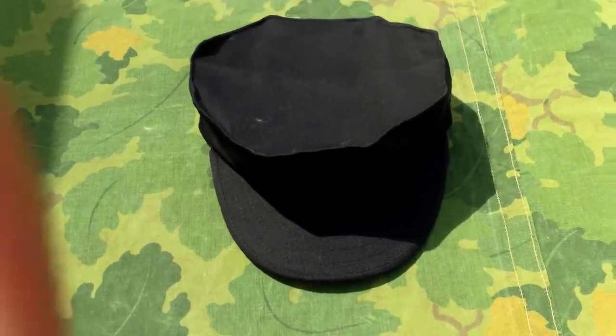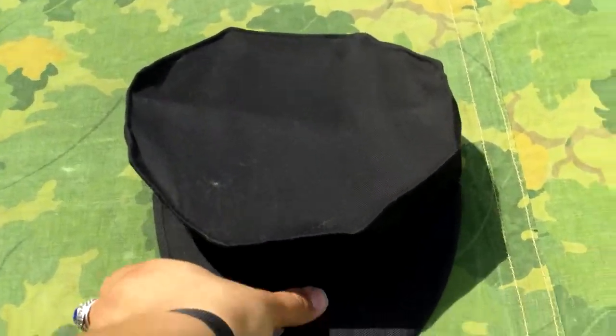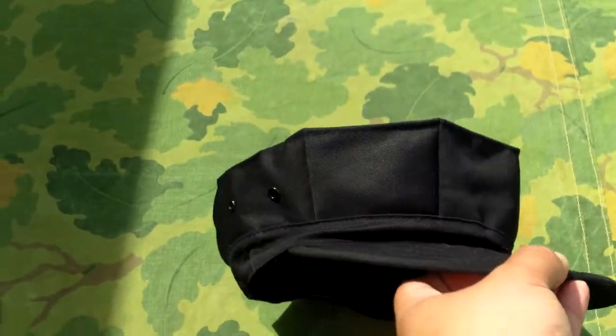What is up YouTube? I'm back again with another review. Today we're going to be taking a look at the Rothko 8-point cover.